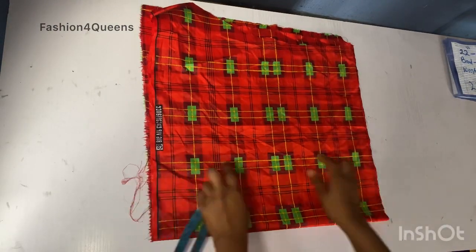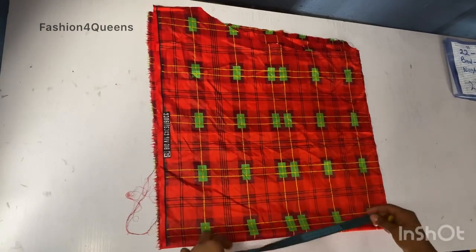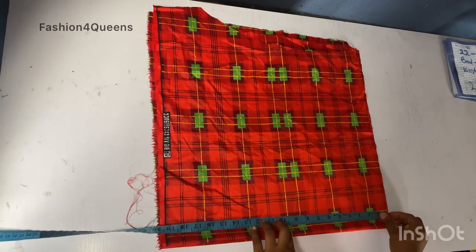I'm going to be cutting on fold at the same time to cut the two sleeves at once. I'll just measure what I have here — I have about 20 inches here.